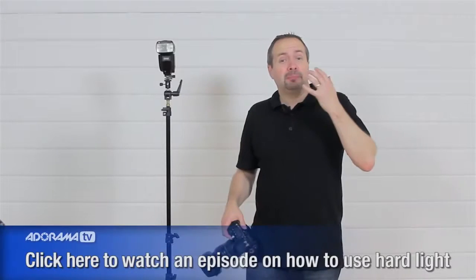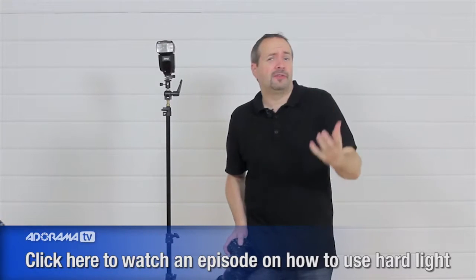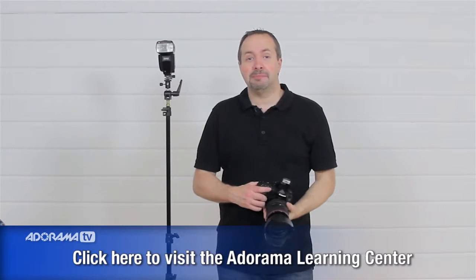Is soft light always best? No, it isn't always. The right sort of lighting depends on the subject and the look you're going for. There are plenty of occasions when hard lighting is exactly right — when you want a moody and dramatic shot, often in black and white. Check out the Adorama Learning Center for more on hard lighting. However, when it comes to lighting portraits, normally we want to flatter our subjects, and that's where soft lighting really comes in. It's much more flattering than hard light most of the time.